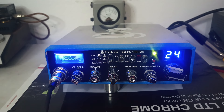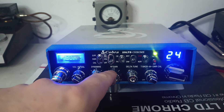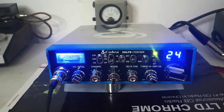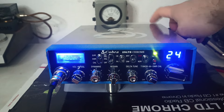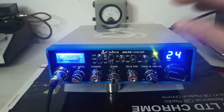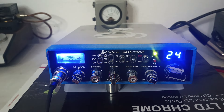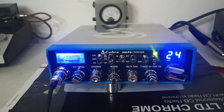This is one a customer wanted a few things done to, including echo — it's got a Ranger echo board in it. The ability to turn off the RFX-95, which is back here, you can turn it off and just run the radio, or turn it up and run the RFX-95 with it. Of course it comes with talkback, being a 29 Chrome, and it has had a performance tune done to it. So quite a bit goes into these.